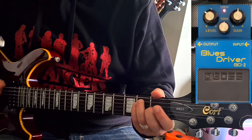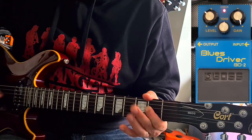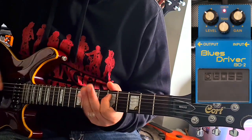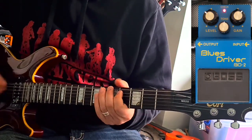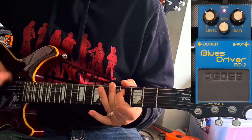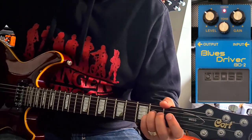So I've swapped guitars. That's a fair bit of gain and that's only half way — let's go all the way. Yeah, it's pretty crunchy.